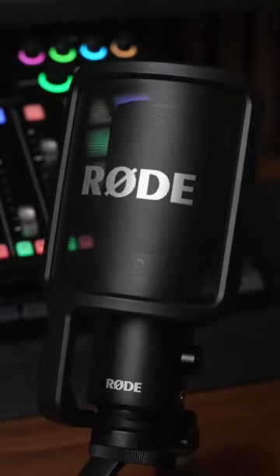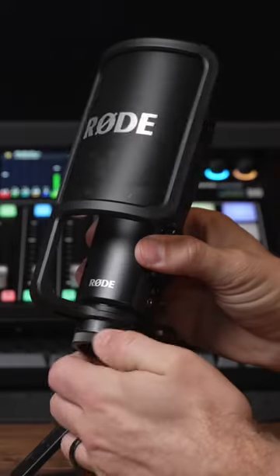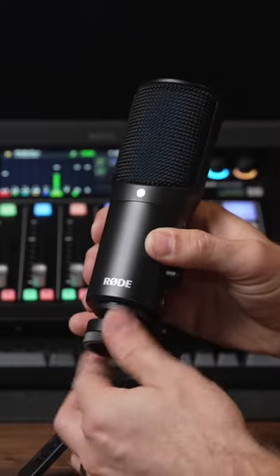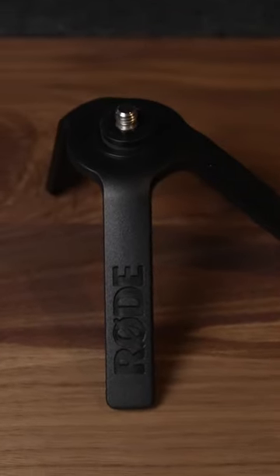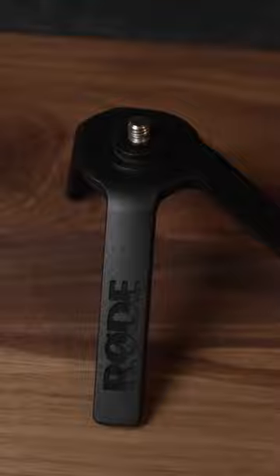The pop filter that comes with this mic is kind of a rigid mesh material so it should last a really long time, but it's also removable if you want to use something else. It also comes with a desk or tabletop stand built specifically for this mic.